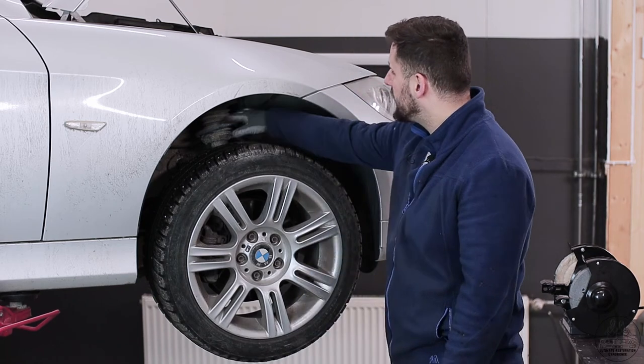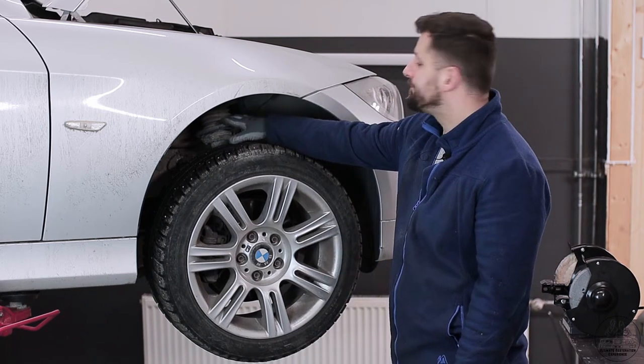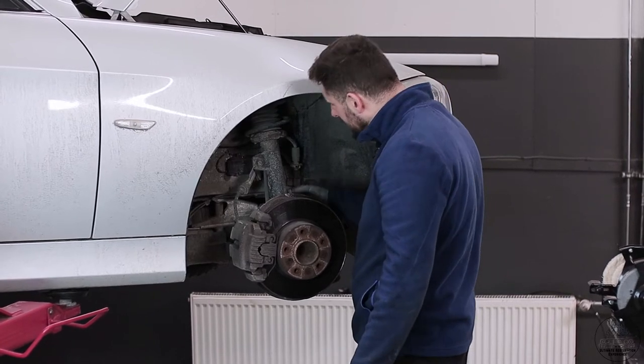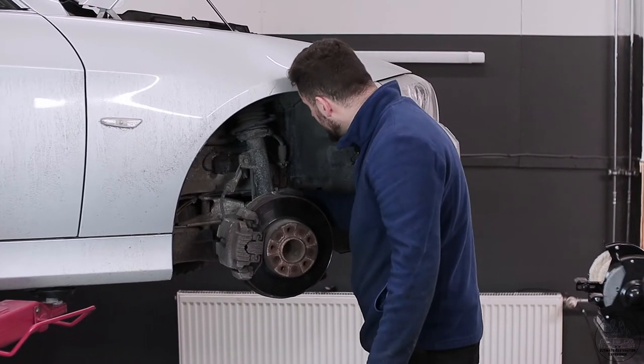Today I'm gonna show you how to change the springs in BMW E90. Everything is fine, just dirty, but we are not here for cleaning today.